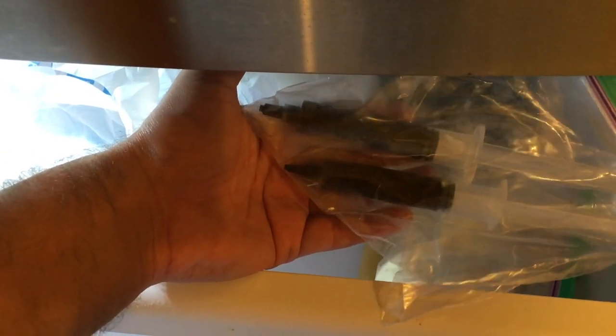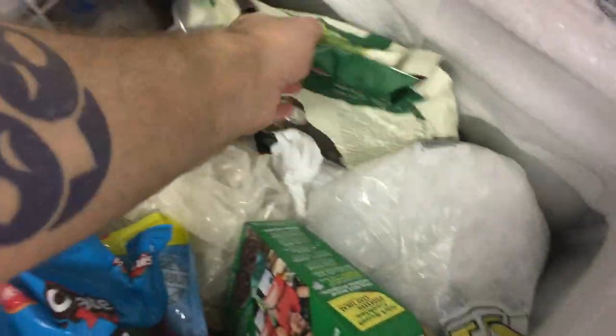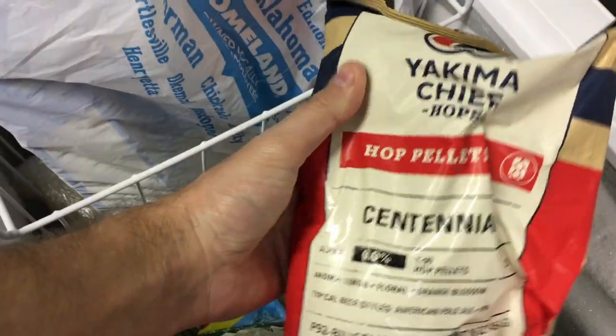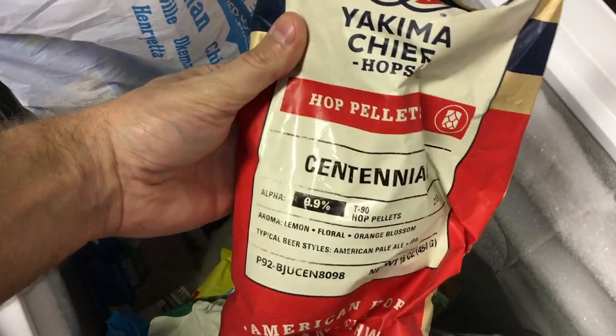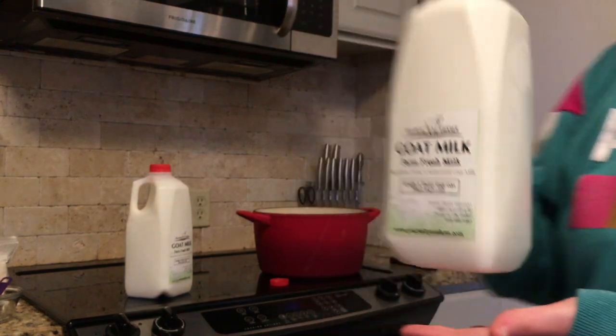In the other deep freeze, beneath our stash of Girl Scout cookies, I've got a big bag of Cascade whole leaf hops and also a big bag of Centennial hops pellets. There's a bit of an expiration date on those since Centennial hops don't hold up in the freezer super well, so I've got some brewing to do.